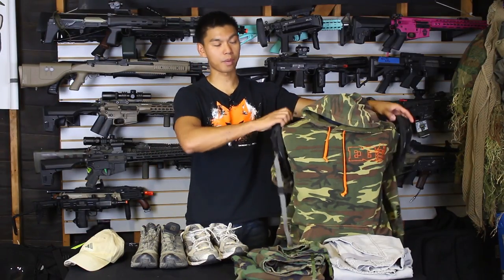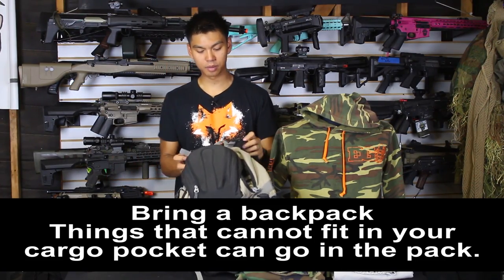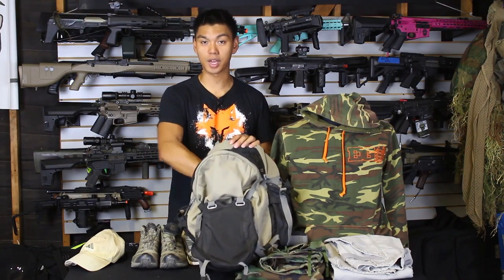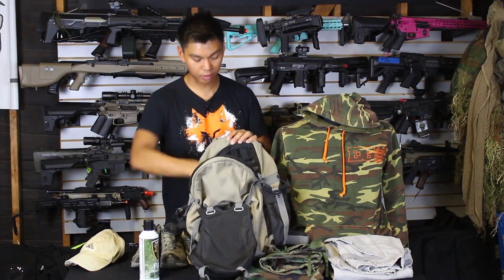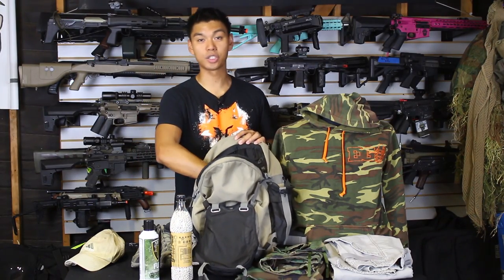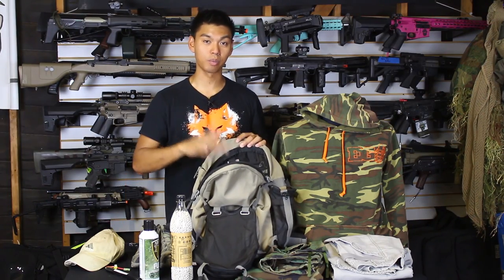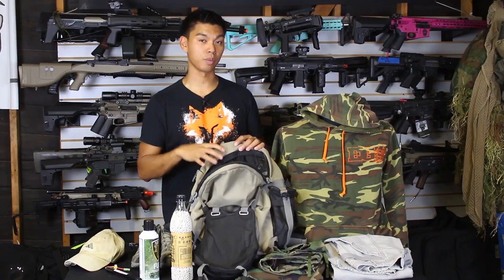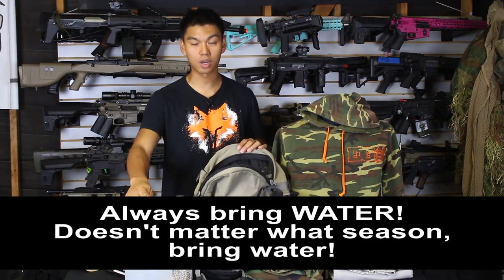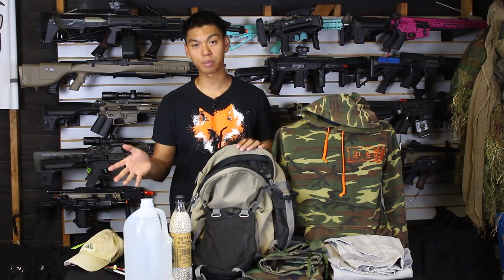Lastly, you're going to want to bring a backpack. You're probably wondering — well, what can go in the backpack? A number of things. If you have a pistol that runs on green gas, you can put the green gas in the backpack. You're probably going to need BBs, so those can go in there too. Or maybe you have an AEG and need spare batteries — batteries can also go in the backpack. The most important thing to put in your backpack, though, is water. Make sure you have lots of water when you play airsoft — this is probably the number one thing you should have, aside from eye protection.